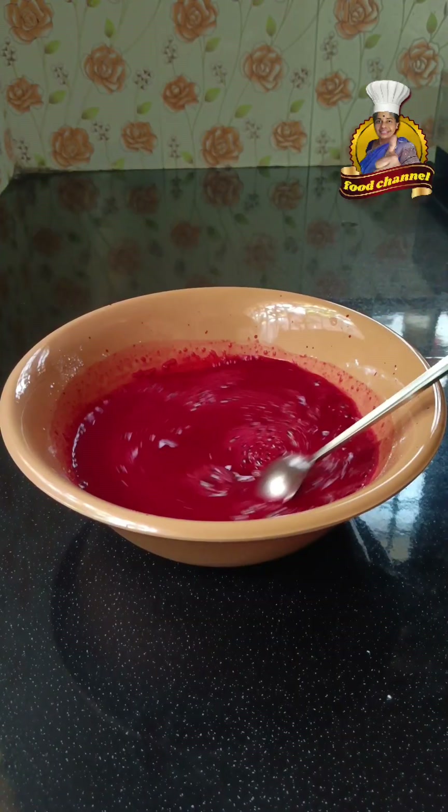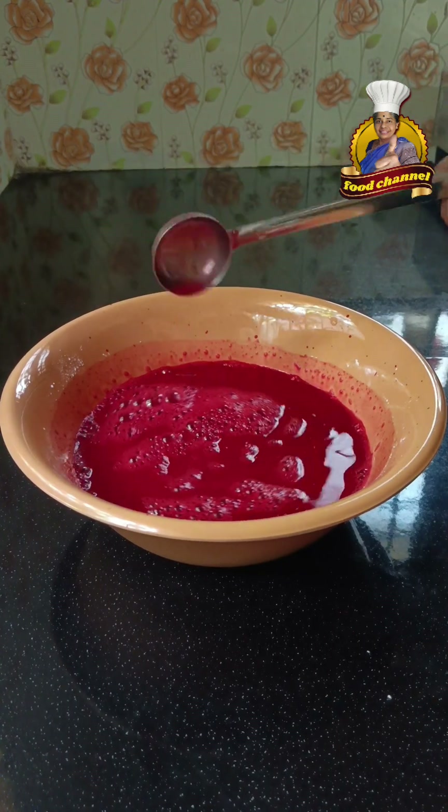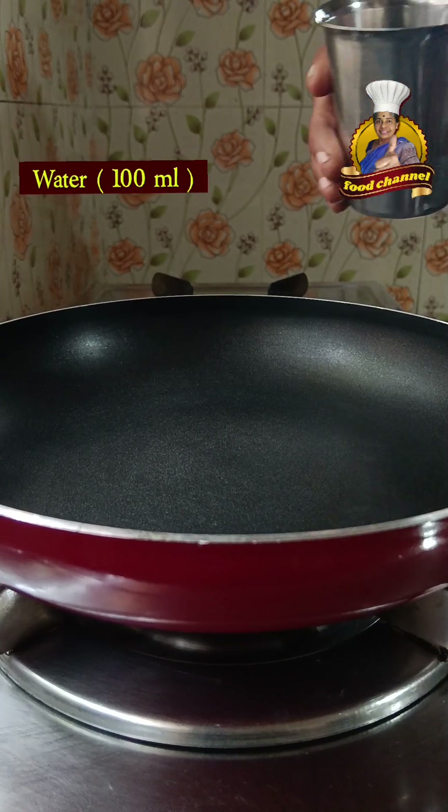Let's start with the corn flour — let's taste it first. This is a couple of corn flour plus. We put the corn flour on the floor.